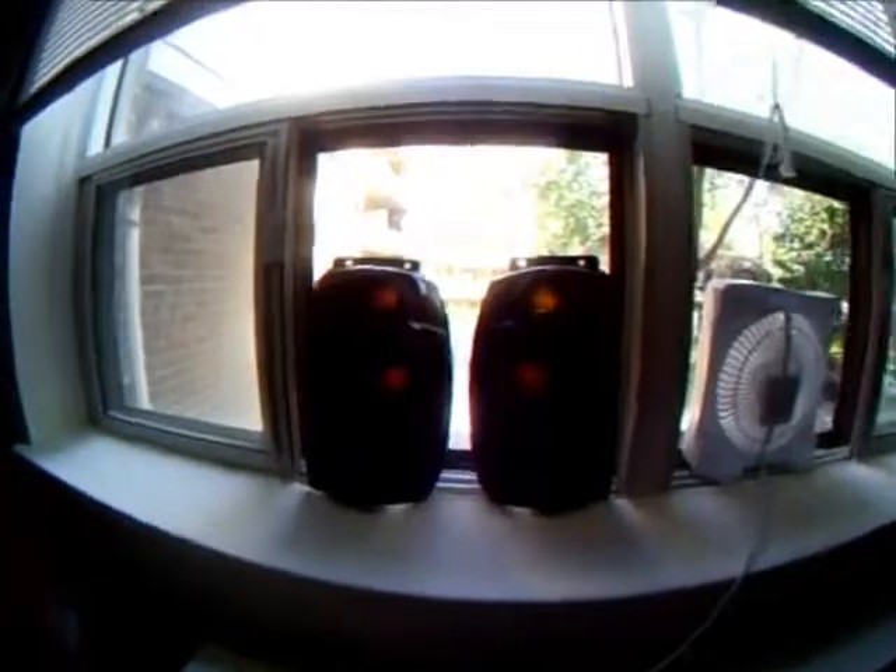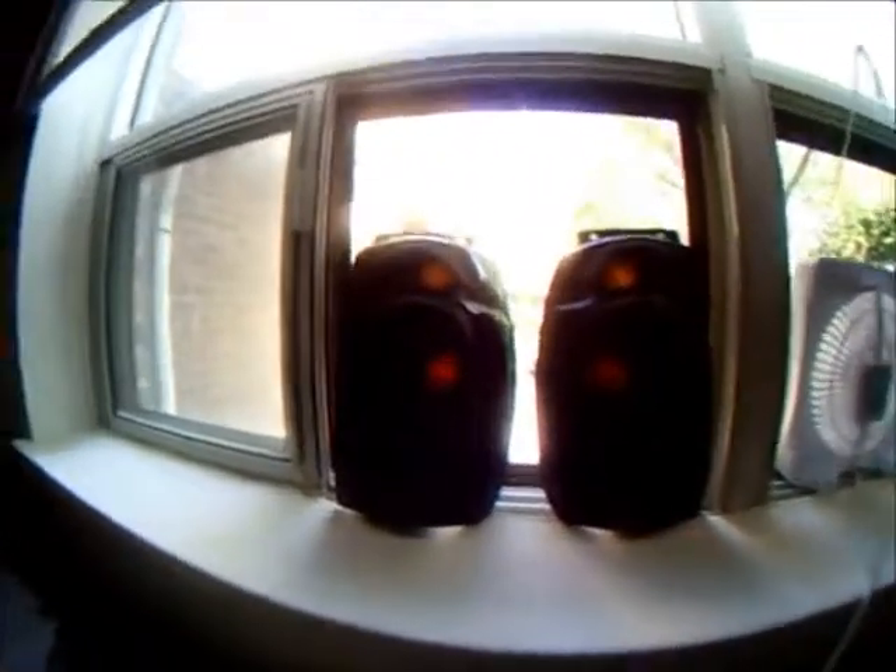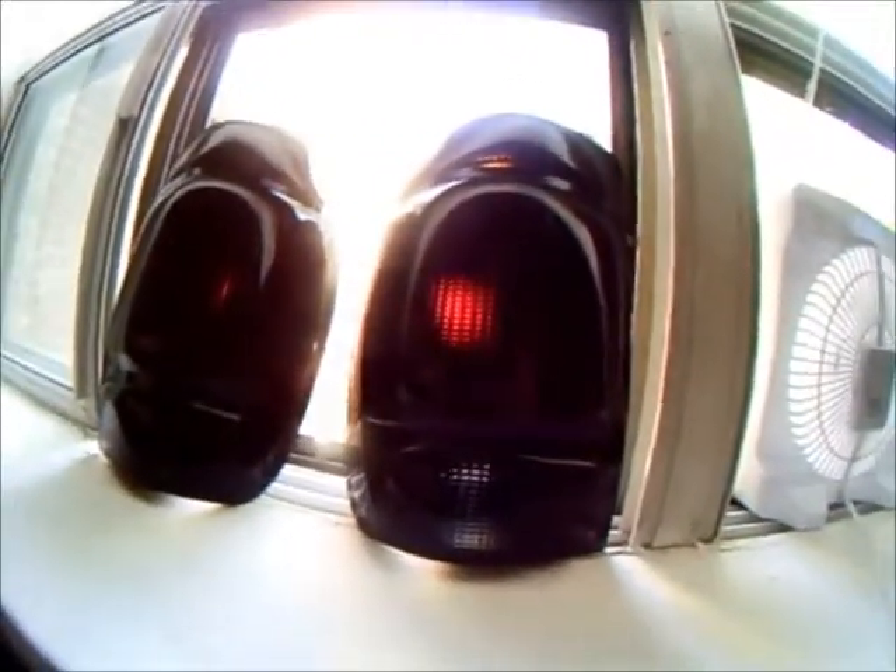Okay, so here are the finished taillights. They came out really glossy, and you can see light still shines through them — this is just light from the outside. There's plenty of light coming through. I'm really surprised how glossy they came out, and this is even without clear coat.